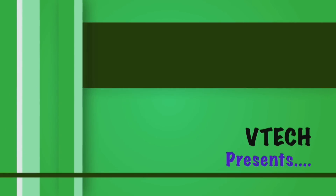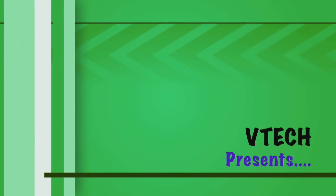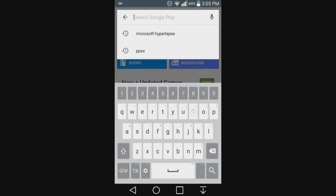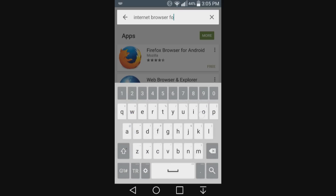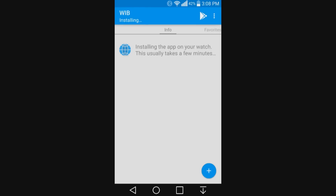So without further delay, let's get this video started. First things first, you're going to have to go to the Play Store and look up 'Android Wear internet browser' or 'internet browser for Android Wear.' Once you find it, click on the blue icon and install it.